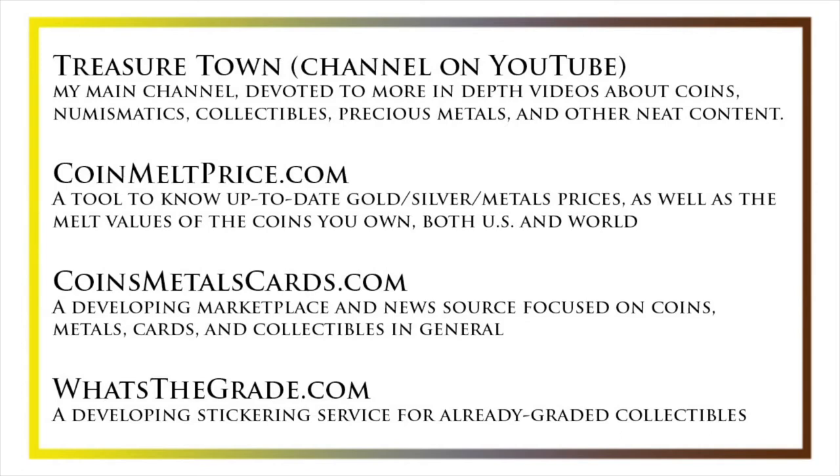Some other helpful resources include coinmeltprice.com, which shows up-to-date precious metals pricing as well as the melt values of the coins that you own; coinsmetalscards.com, which will be both a marketplace and a news source for coins, metals, and cards; and whatsthegrade.com, which will develop into a stickering service for already-graded collectibles. Have a great day and I hope to see you on some of our other videos.